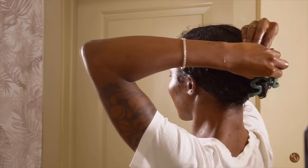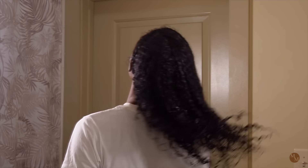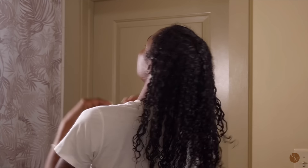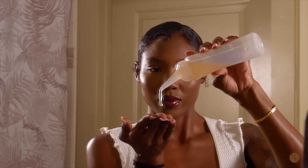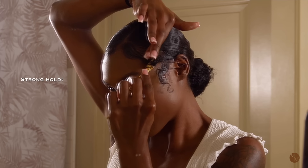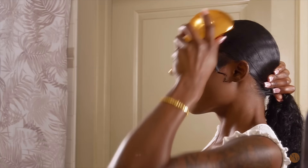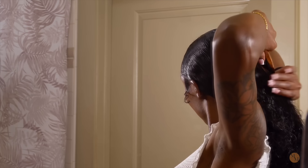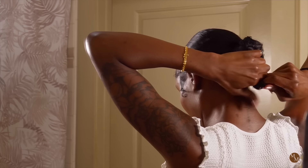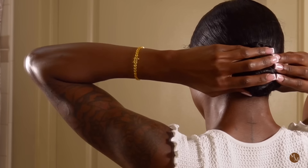I'm going to wrap my hair up and put on two deep conditioning caps to ensure that the heat is really being locked in, and we're going to let that sit for about one to two hours. Here it is about two hours later — I'm going to wash this out and style my hair. We're going to go ahead and do our edges really quick. Flaxseed gel has a lot of hold surprisingly, without the flakiness or the bad extra ingredients. Look at the shine of my hair — and this is before I even applied oil. I've been rocking buns a lot lately as one of my favorite protective styles.